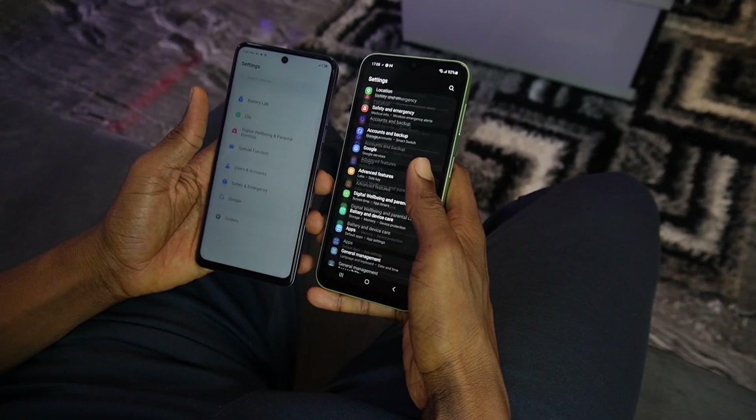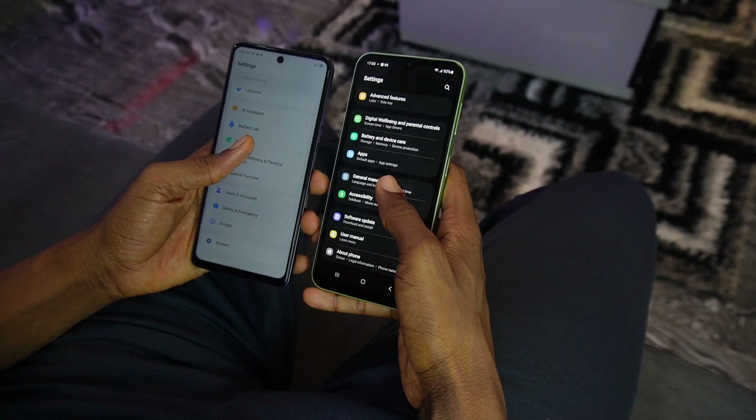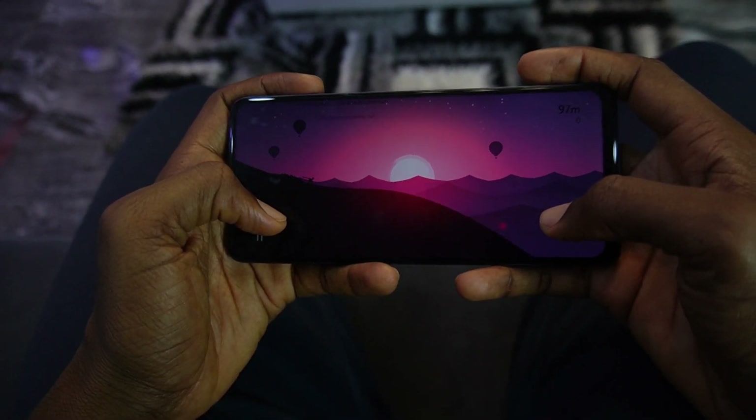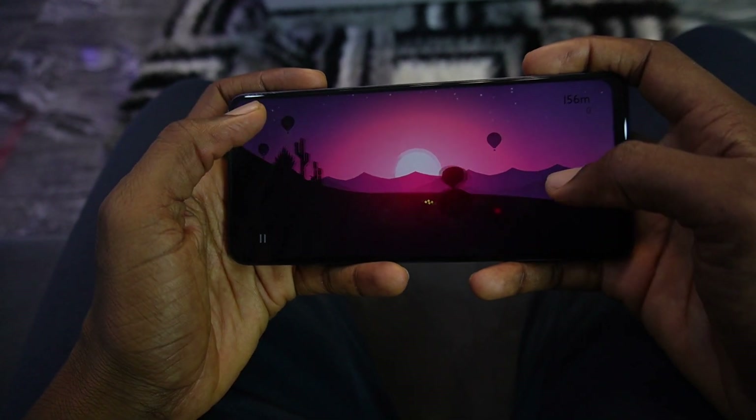This is a problem because the closest competing devices from Xiaomi and Tecno come with a higher refresh rate. While playing games, you'll also notice a little drop in frame rates. It is however usable and it serves its purpose.